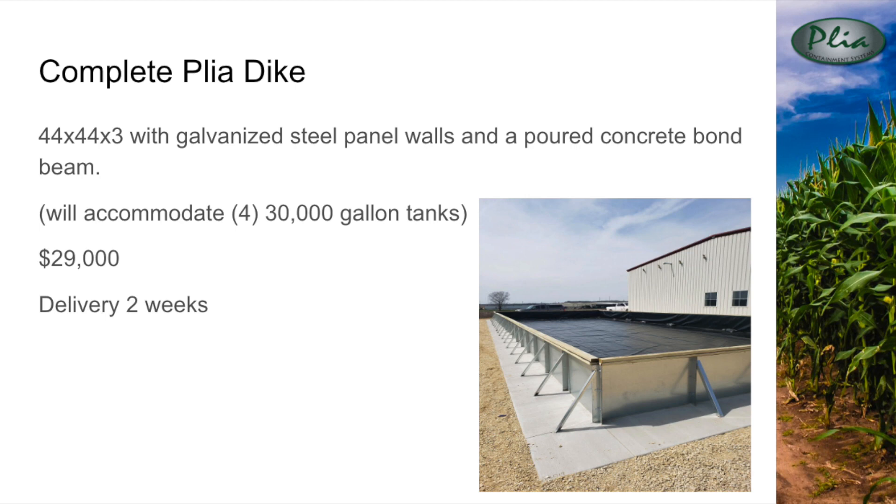The system pictured here is a complete Playa Dike and measures 44 by 44 by 3, which will hold four 30,000 gallon tanks, but needs a slightly bigger footprint as the wall panels are only three feet tall. Delivery time is two weeks but the actual install time after excavation is two days. The bond beam poured outside the walls is 30 inches wide and six inches deep, amounting to 8.5 cubic yards of concrete. Two feet of rock, gravel, or soil is placed on top of this bond beam to create the same strength as an 8-inch concrete wall. This system costs $29,000 and comes with a 20-year warranty.